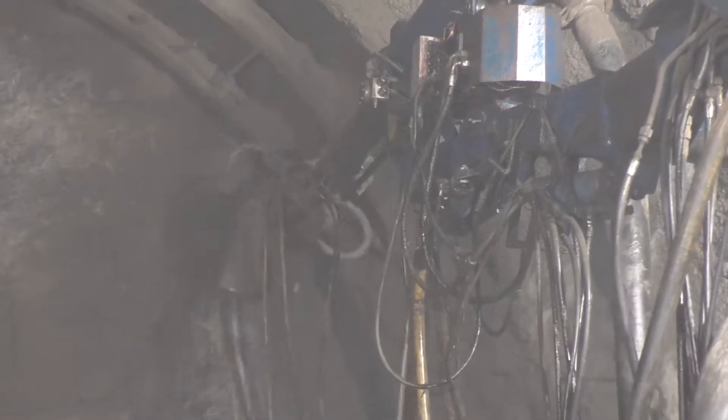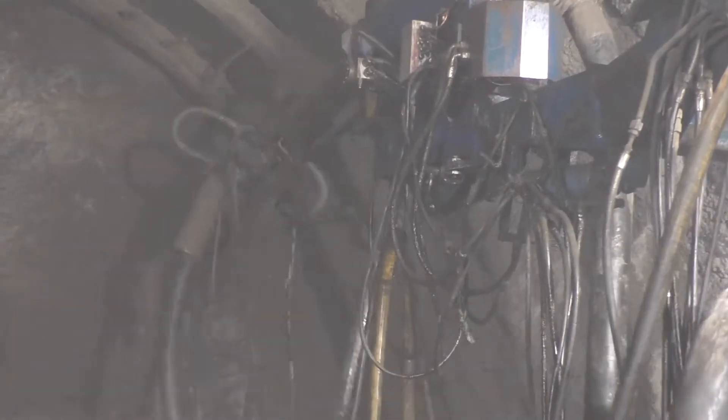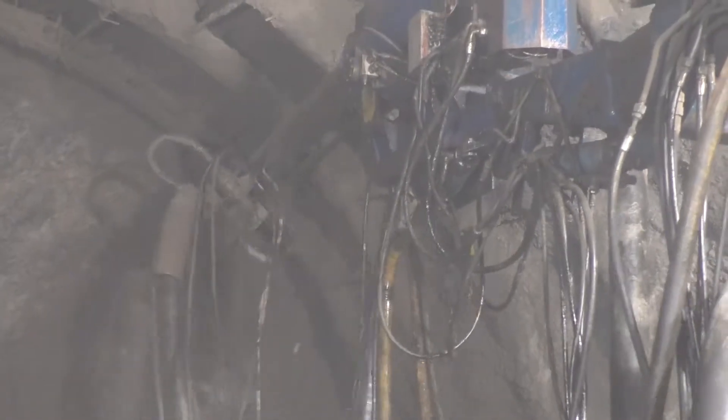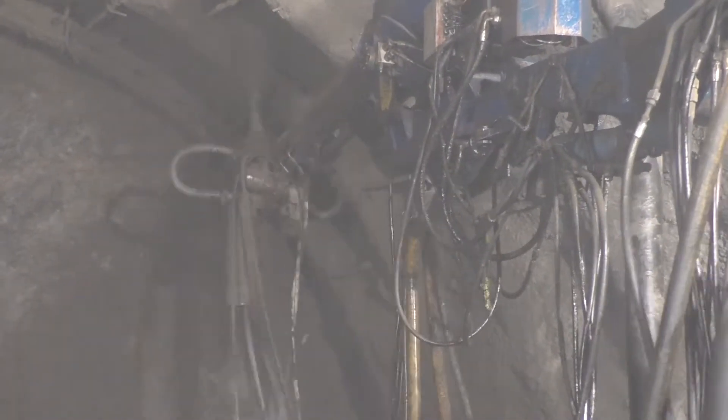The shotcreting is done at a minimum pressure of 3 bar, as per IS 9012. The core cutter test is done to determine the in-situ strength and thickness of the shotcrete.